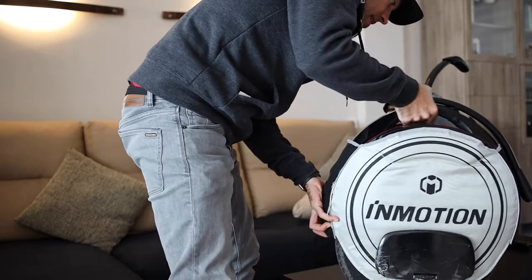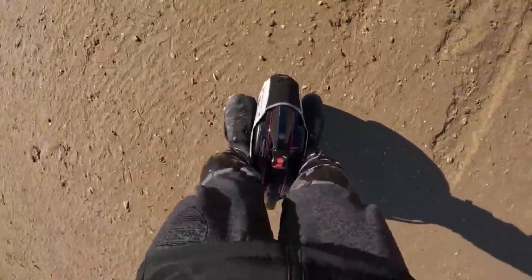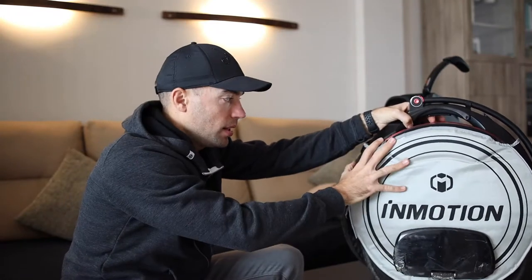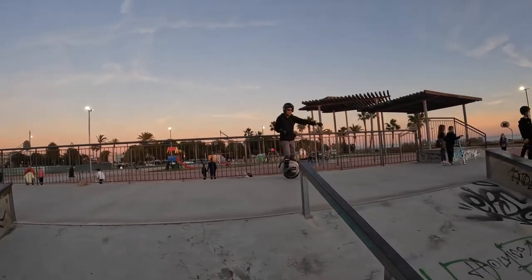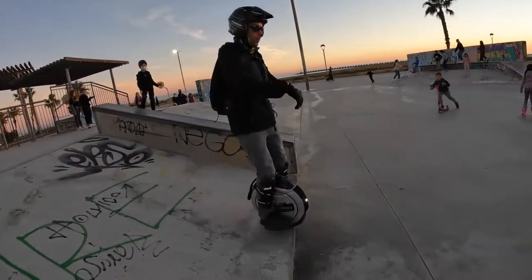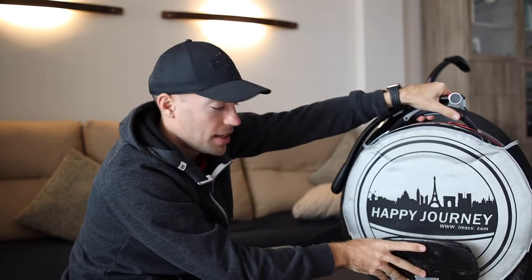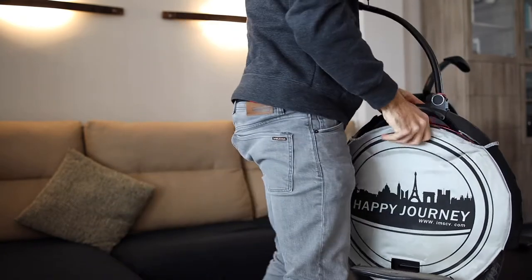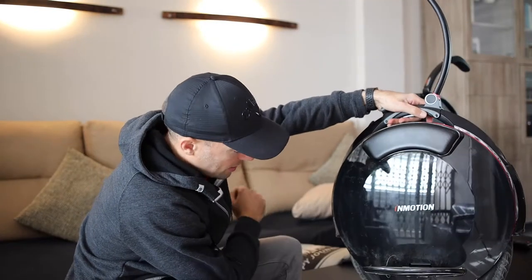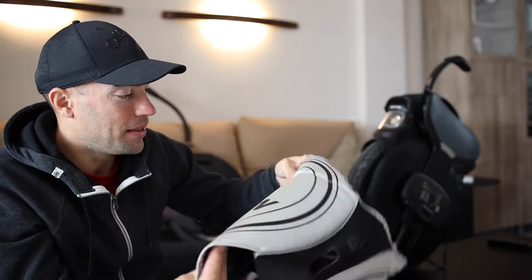The best thing about the V10F is not the weight — it's the possibility to put a case on it. When you are starting, you fall down a lot. The wheel just goes to the floor, and it's better with the case because the body is protected. I never removed the case since I bought it. The pads are really scratched but the body has no scratches anywhere.